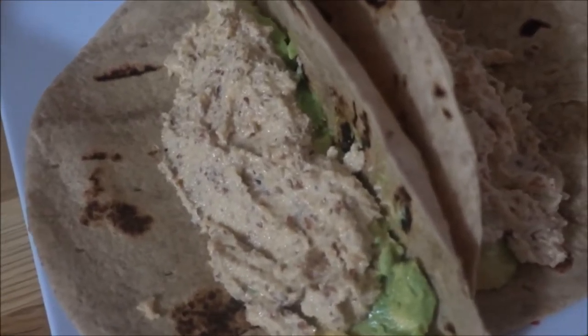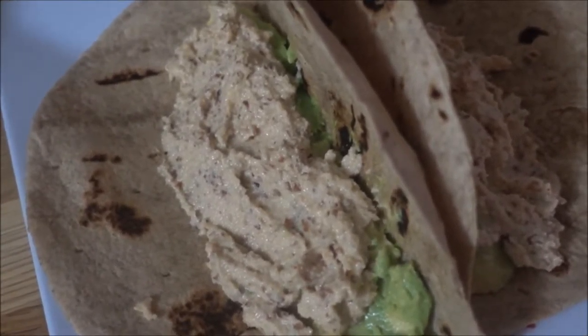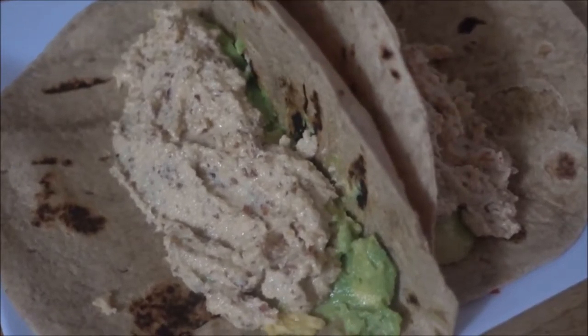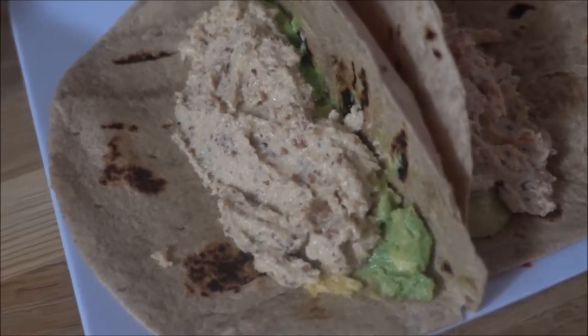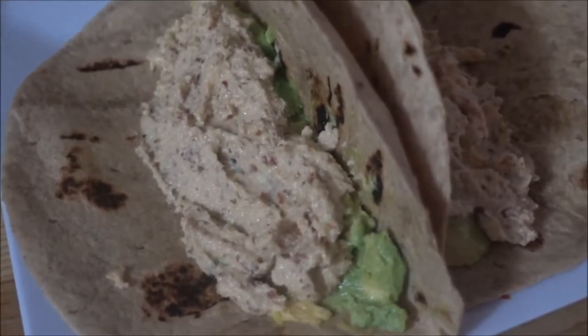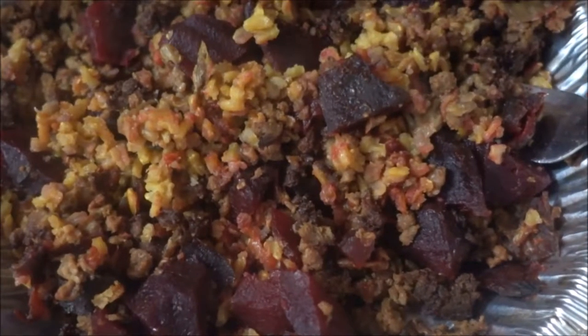Next up, add some of that vegan homemade cheese. The link to the video that I made making this cheese will be down below and also at the end of this video. Next, it's time to add your filling.